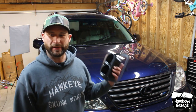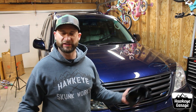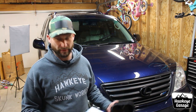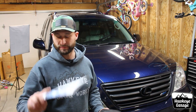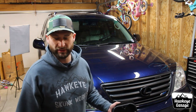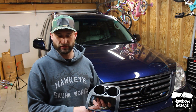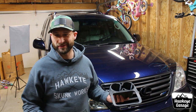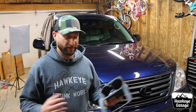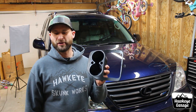I've already got my center console torn apart and we're going to jump in there and take a look. There are lots of videos on how to tear these consoles apart, but the instructions that come with the kit are really, really good — there are pictures and lots of explanations. You're really just going to need a plastic trim tool and a Phillips head screwdriver. It's pretty easy, so let's go ahead and hop in there and get this installed.